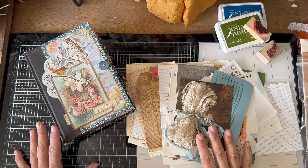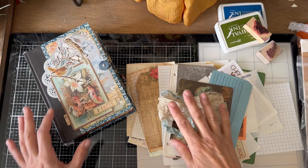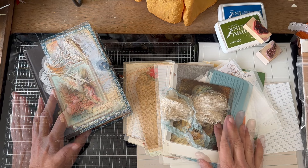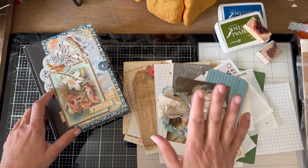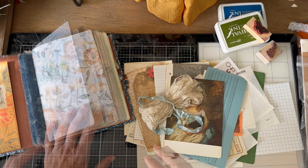Good morning, everyone. This is Kathleen from Be Again Books, and I'm happy that you're joining me this morning. Welcome. I want to talk to you today about ephemera and stuffing pockets — where to find ephemera and how to make ephemera. I hope that this will be a helpful video. Remember, this is with beginners in mind, so many of you already know these things, but I am thinking particularly of beginners. We're decorating in this book.